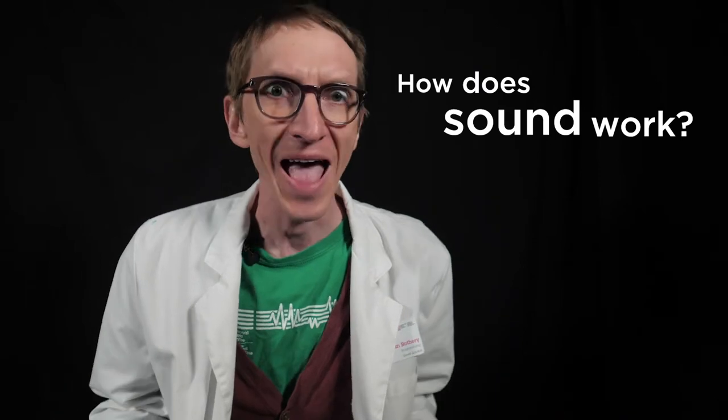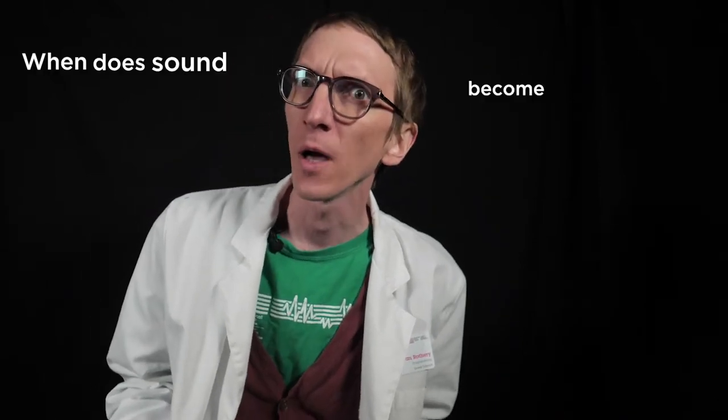In this series of videos, we will look at many wonderful music-making machines and figure out the science behind how they make sound. I hope you'll explore along with me as we look at two of the most interesting questions I've ever come across: How does sound work? And when does sound become music?